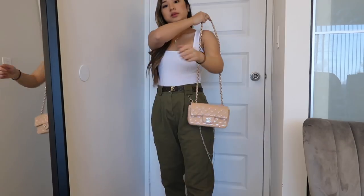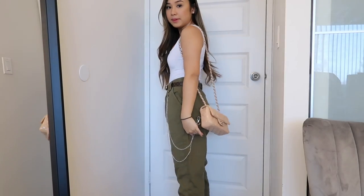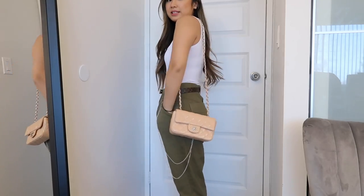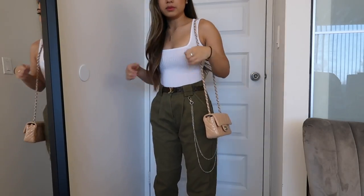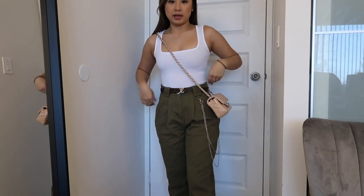Now I'm going to go into the modeling shots before and after. So here's what it looks like before shortening — it goes right under my bum, this is how it fits on me. And here it is cross body at the original length.